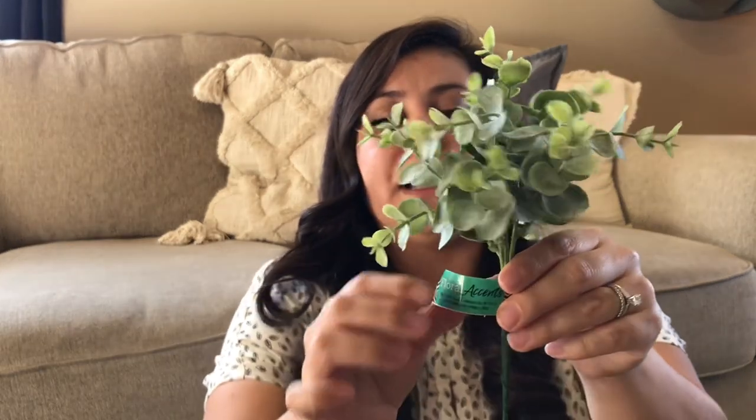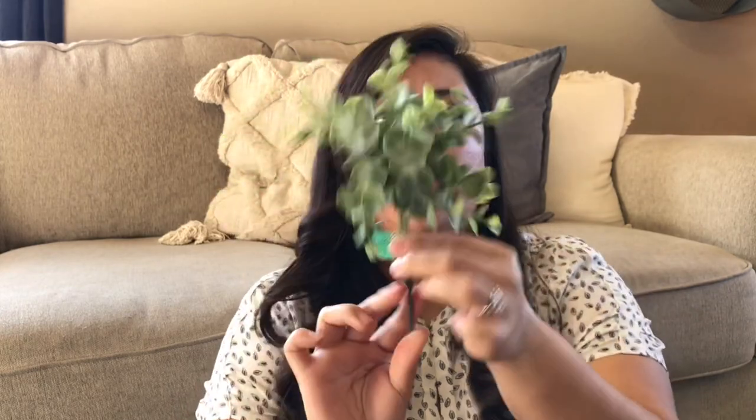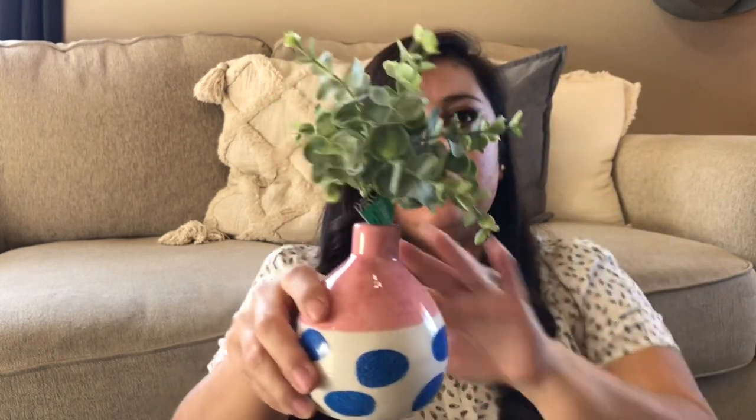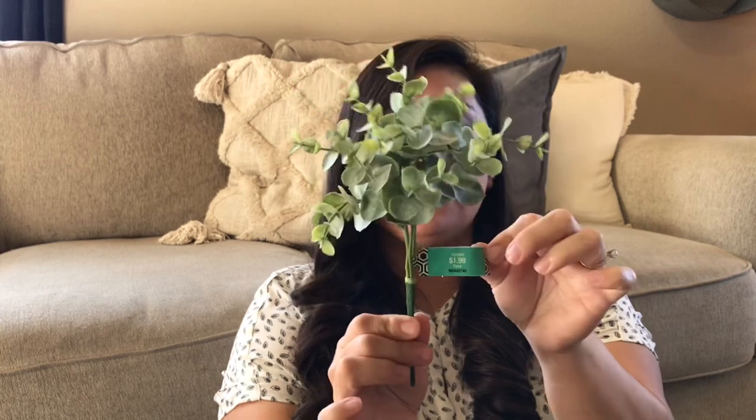From Hobby Lobby I got this really nice eucalyptus floral accent. This was only $1.99 and I love it. I like that it is nice and tiny — it's perfect for tiered tray decor styling. You can add it on there or use it as a topiary in a little vase. These never go on sale, so whenever I go in and I want something like this and haven't bought anything else that needs a coupon, I will get one of these because with a 40% off coupon it comes to about $1.10.